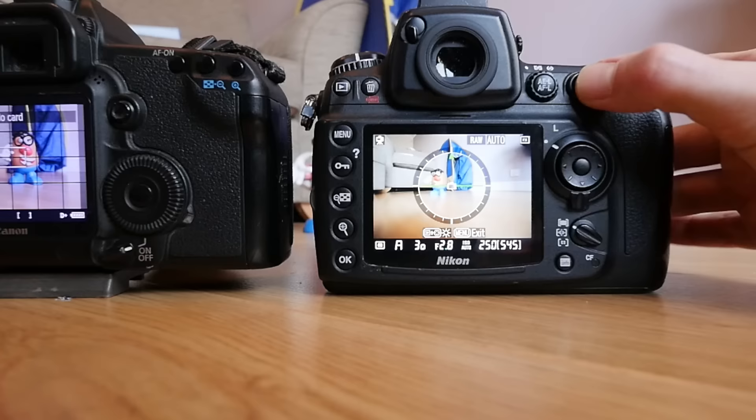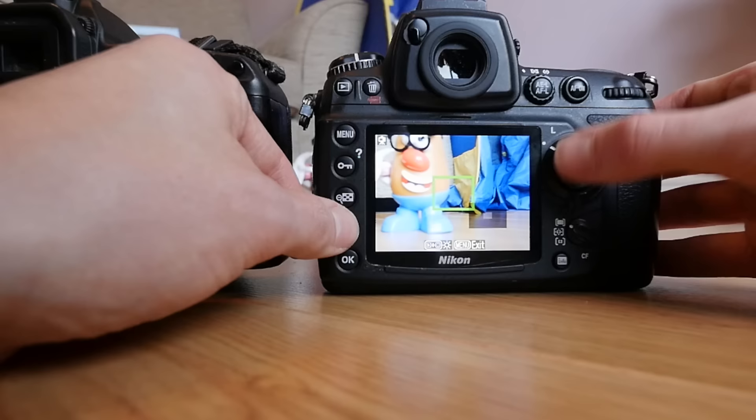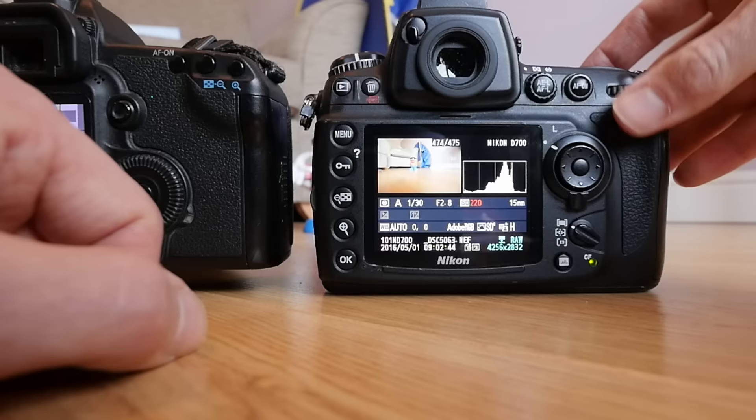I've currently got it in tripod mode, which means I don't lose the image. I can also zoom in and see where it's focused, and I can decide where the focus point is going to be — just like that. AF on, focus on Mr. Potato Head, boom — taking the photo, and I can shoot at continuous high.